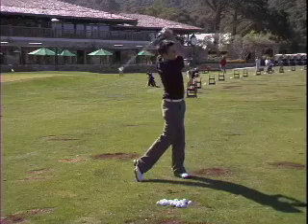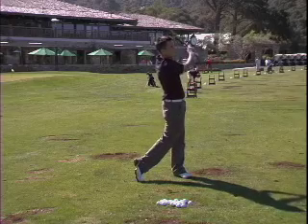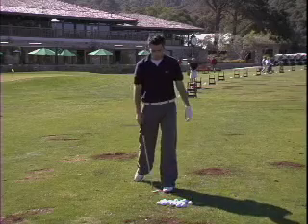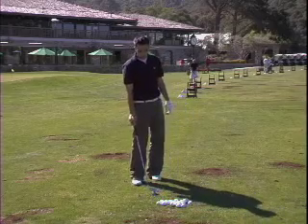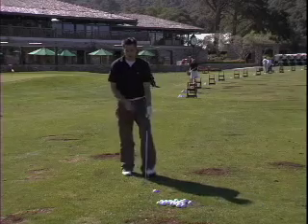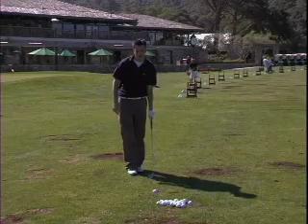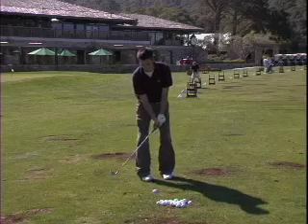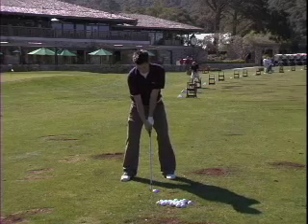Now let's do a high ball. Dress it off the toe — dress off the toe — and it's going to go less forward, clean.